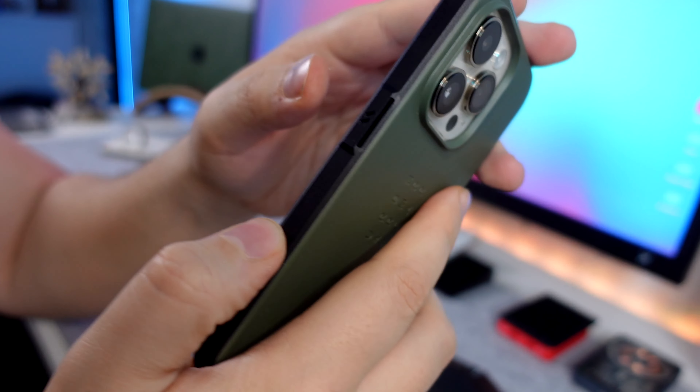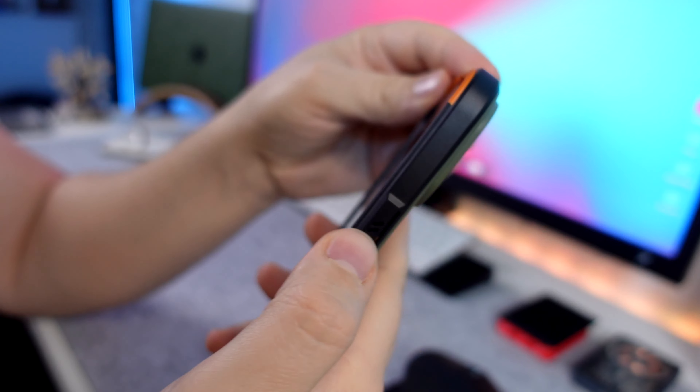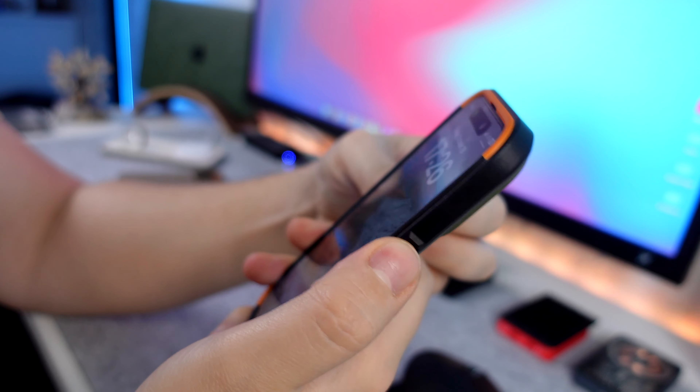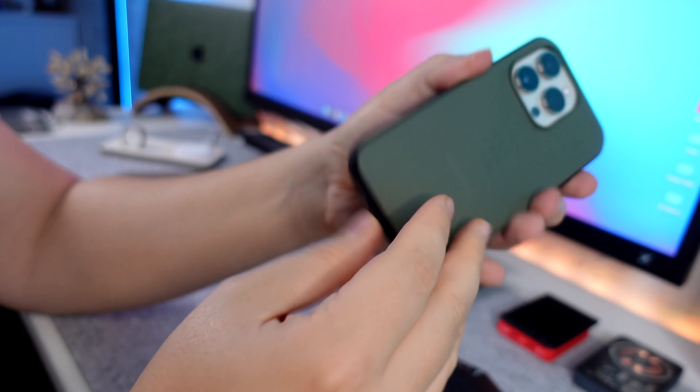The buttons are nothing special. They're not your usual buttons that you can remove — they're just moulded into the actual material. But surprisingly, they are very tactile and they feel very good, so no complaints there.